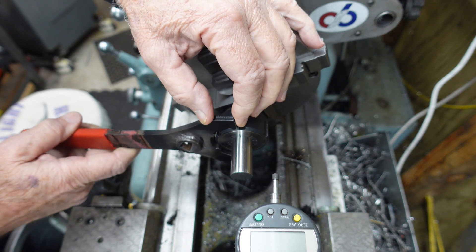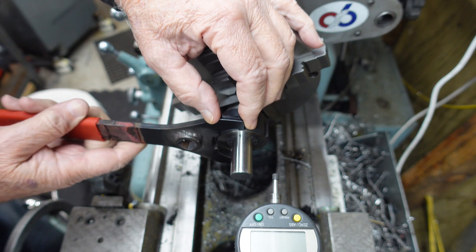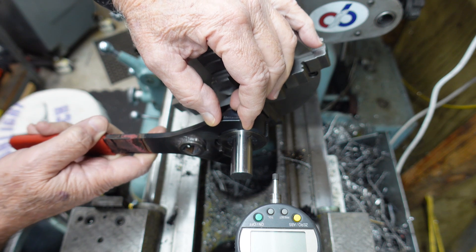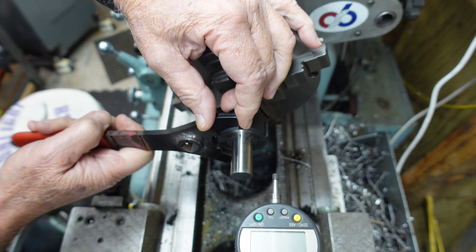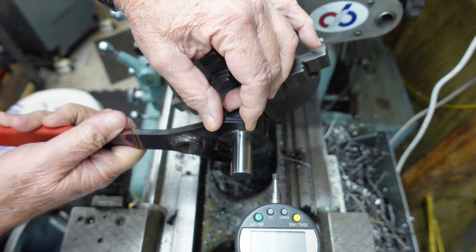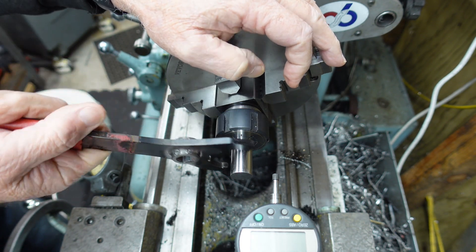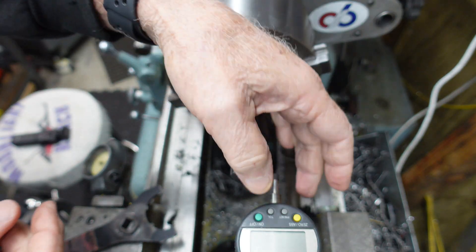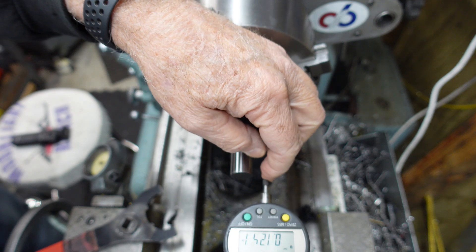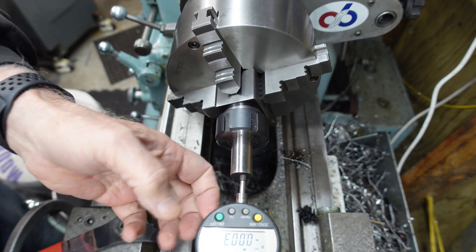So let's tighten this. This is about the whole discussion of what happens when you use an ER32 collet — does the part pull back into the collet? We give it a little cinch. I'm going to bring the indicator over on the cross slide and we're going to zero it.